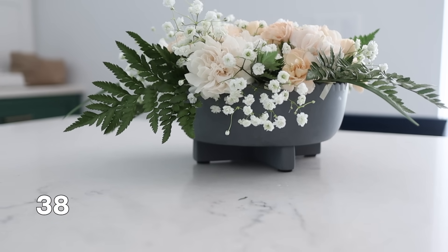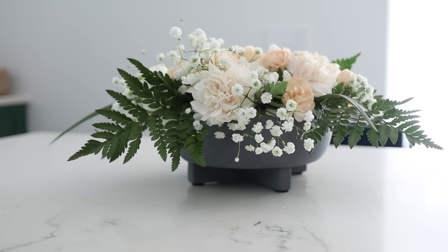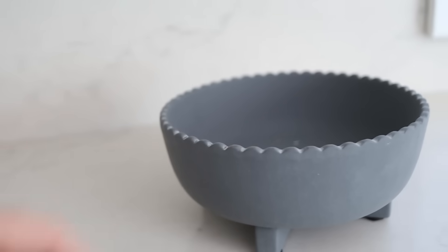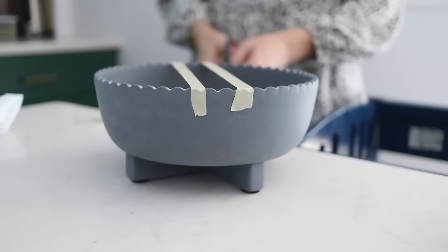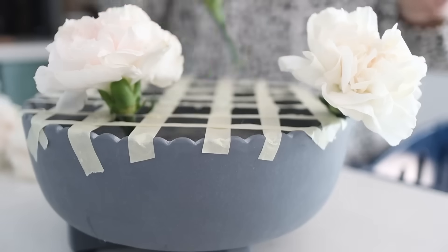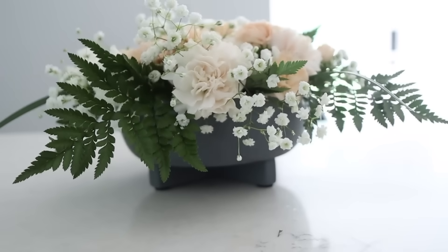If you've ever seen those flower arrangements with big beautiful flowers in a low bowl or long skinny bowl and wondered how they did it — this is how. Take some tape, masking tape or scotch tape, and create a grid over the receptacle you want to put flowers in. Then you can use each grid square as like a mini vase to fill the entire thing with flowers. This works on all sorts of different bowl and vase sizes to let you put flowers in something you maybe wouldn't have been able to before.